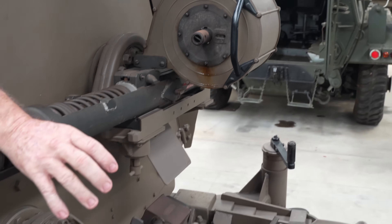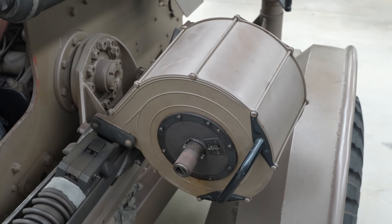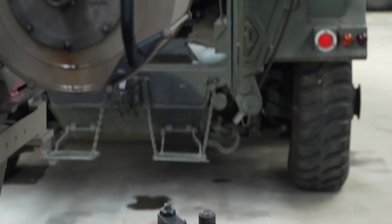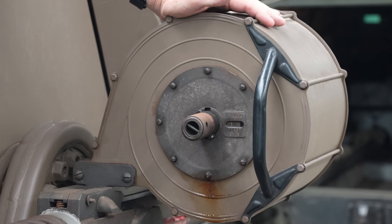It uses drum magazines, very similar to those on the Ehrlichon gun, and uses the same ammunition — high explosive incendiary tracer along with AP. These drums contain 60 rounds. You can also fit a box-style magazine, which holds 30 rounds.